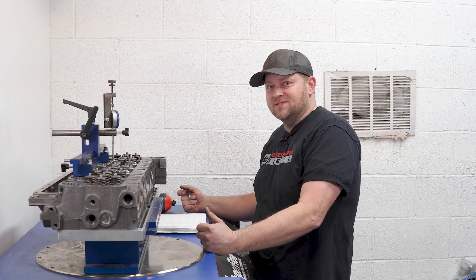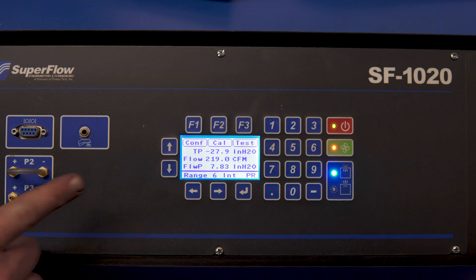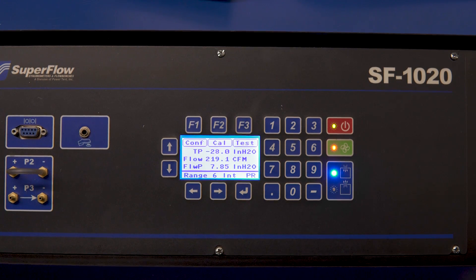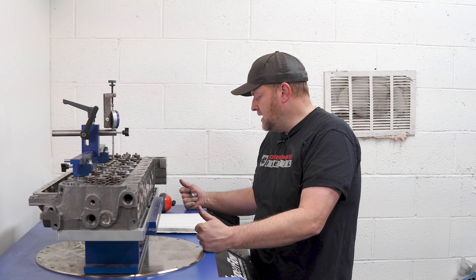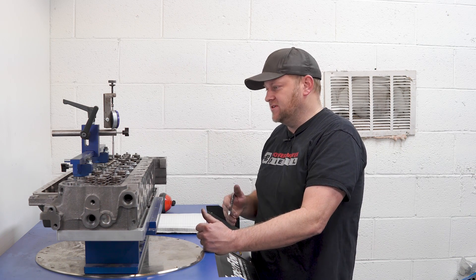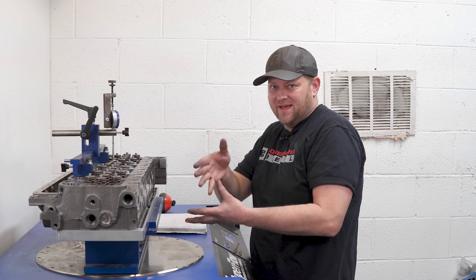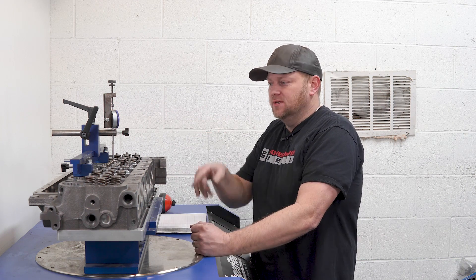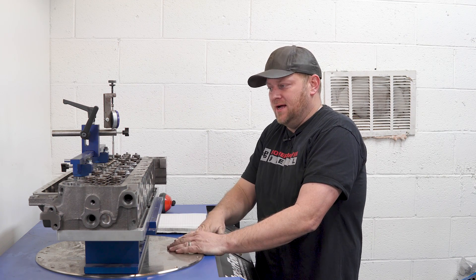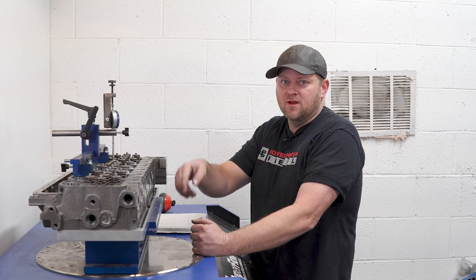Super impressive numbers. At 600 lift, this head ended up at 219 CFM. The stock head we flowed earlier flowed 171. So that's 48 CFM at 600 lift — big flow difference on the intake. The other thing to realize: this still has a factory intake shelf, so we can only port basically in the bowl — what we can reach with the CNC porting stuff with the Rottler. Solid gain. Now we're going to move over to the exhaust side.